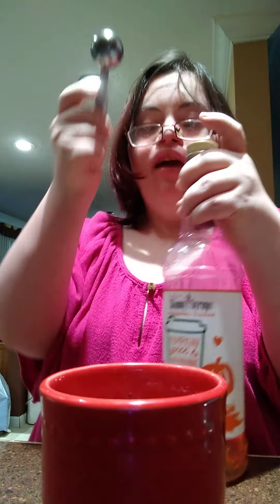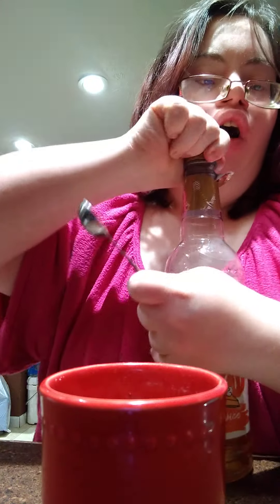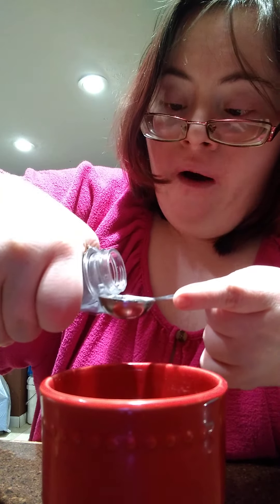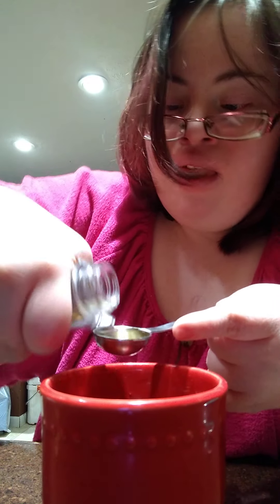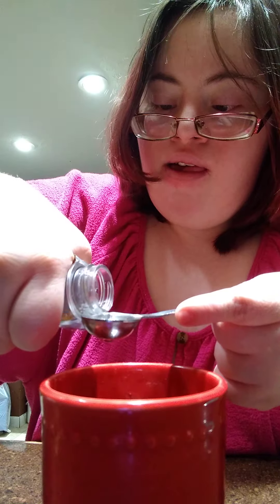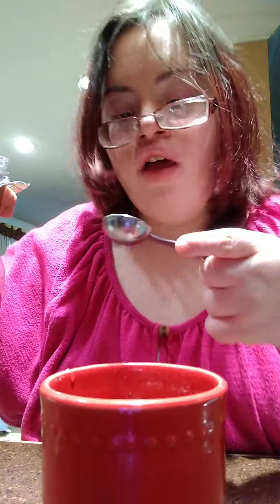Now for my flavor, I use my pumpkin spice. I take my little spoon, I open this up, I do two scoops of pumpkin spice, and spread it to the side.